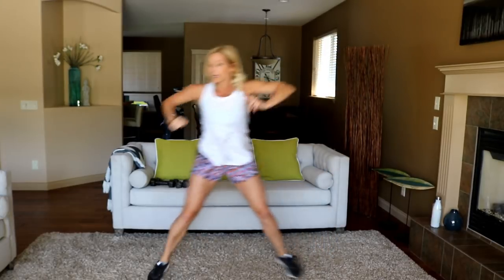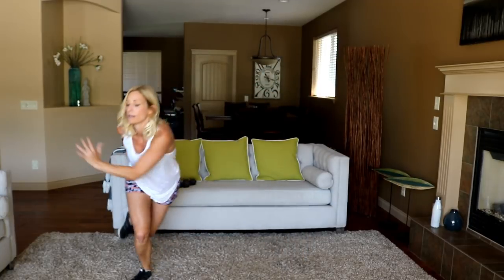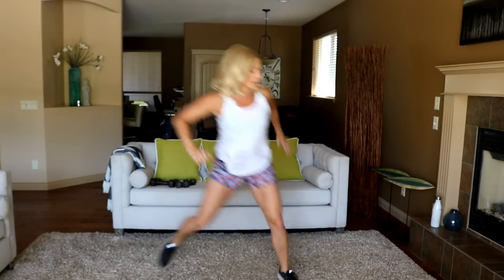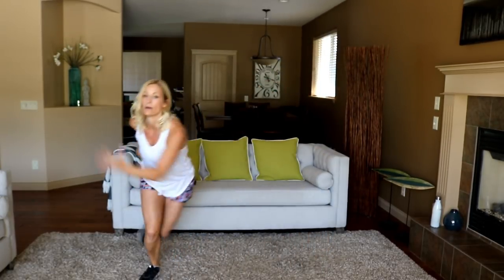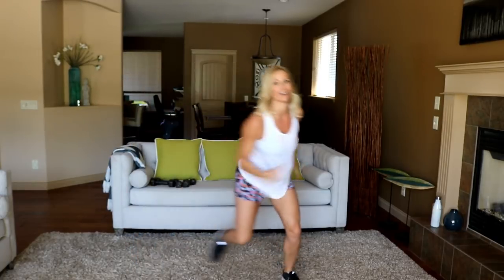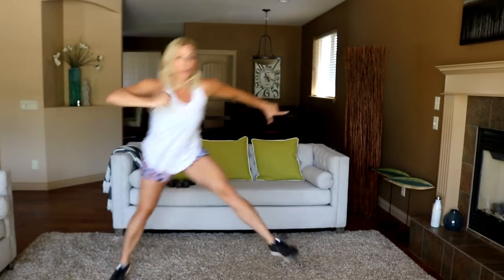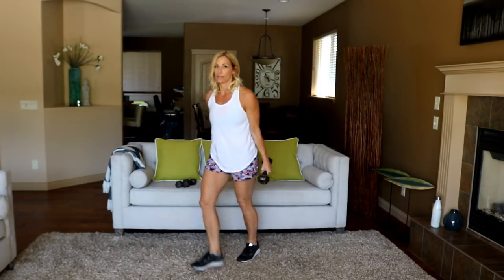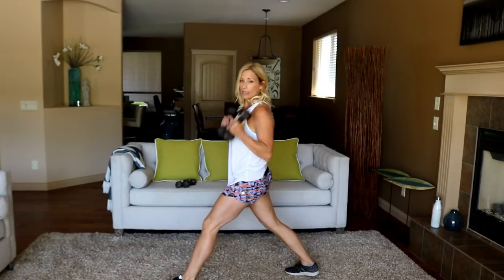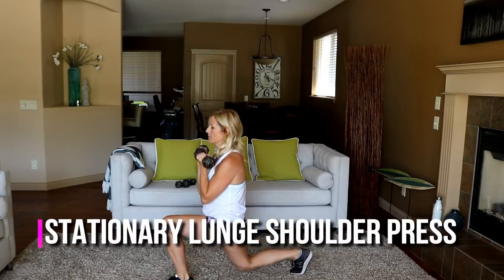Stationary lunge with kind of an Arnold press is coming up — I'll show you that. Drive that knee up, use your hands to get some height. Grab the eights — I'm feeling energetic. So you're going to lunge down, press up. Here we go — I'm going 30 seconds per side to really burn out that leg.